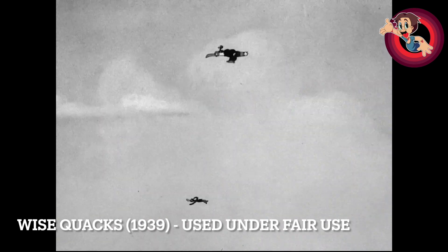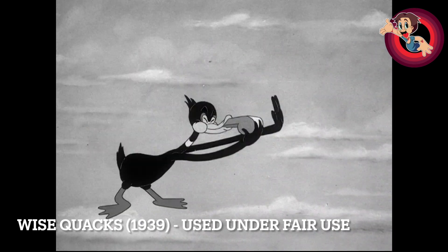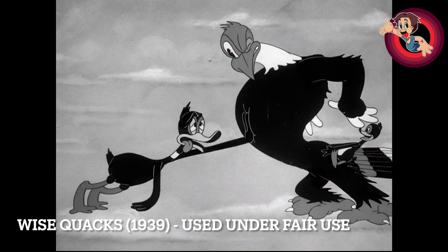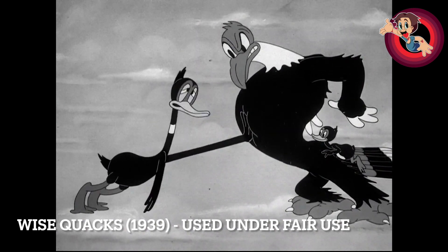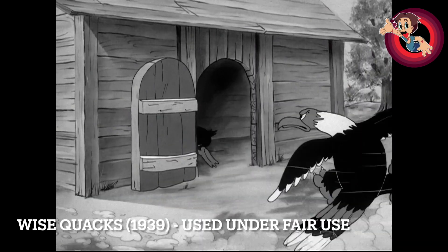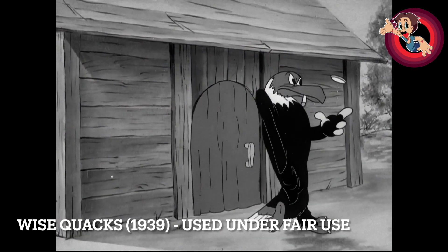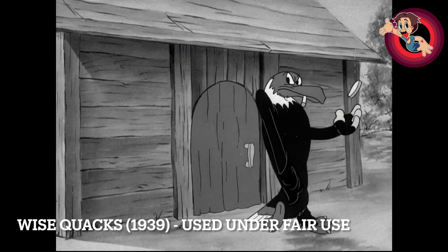I absolutely love this bit where Clampett just goes full-on embracing the absolute ridiculousness of the characters just standing in mid-air like that. Of course, he gets crazier and crazier as he goes along until the end of his career at Warners. Clampett being the film fan that he is, here's another reference: this vulture flipping a coin is based off of George Raft, who would be known for playing a lot of gangster roles — he'd be flipping the coin and so on.